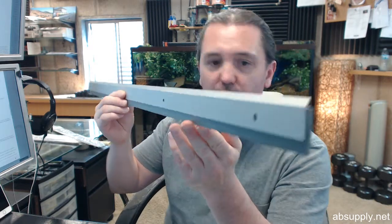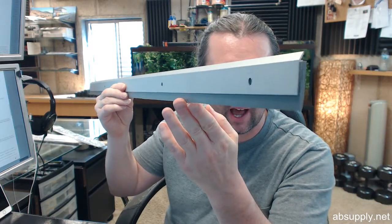Hello, my name is Rich Howard, owner of Architectural Builder Supply, and this video is to bring you a closer look at the National Guard Products number 200S-A.